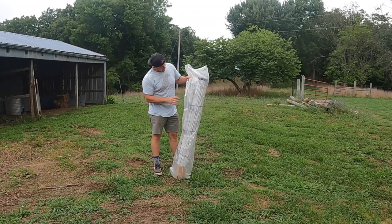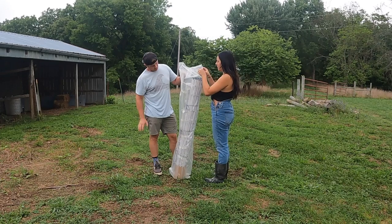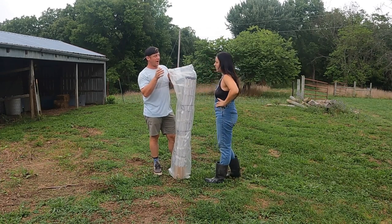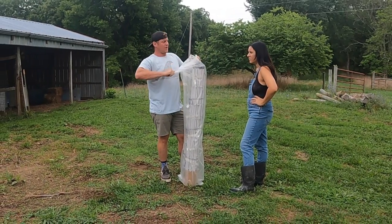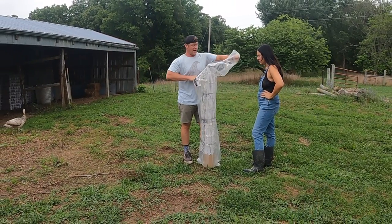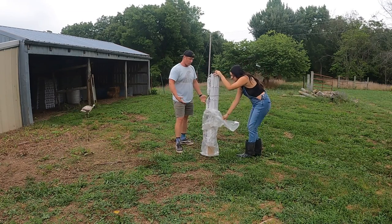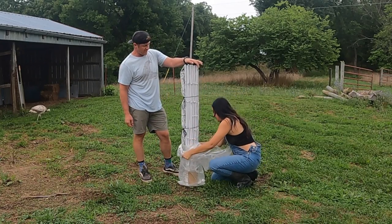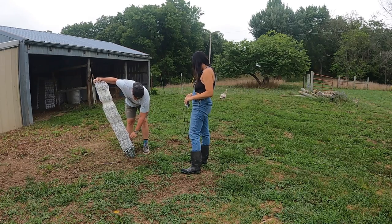So what I have here is poultry net — it's 48 inches tall, this is 100 foot of it. You can get them in 50-foot sections. I recommend the 50-foot sections because they're easier to maneuver and carry. I really don't like this stuff that much because it's such a pain to move around. But it works, it does work, it helps. I especially don't like this 48-inch because it's just too tall. This will keep us from losing all these eggs.